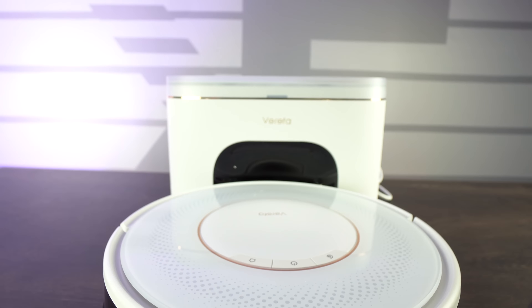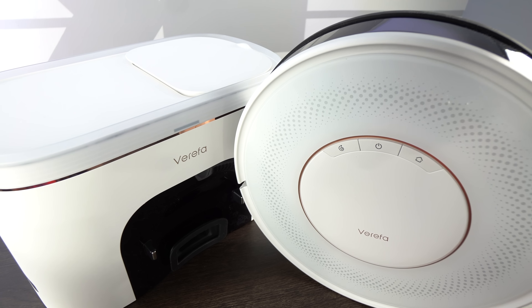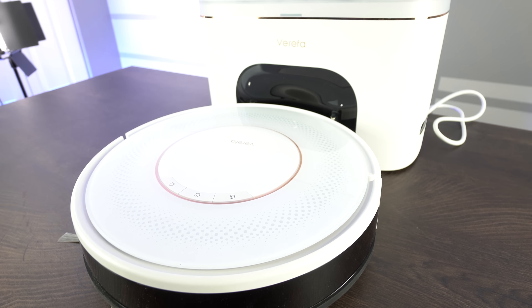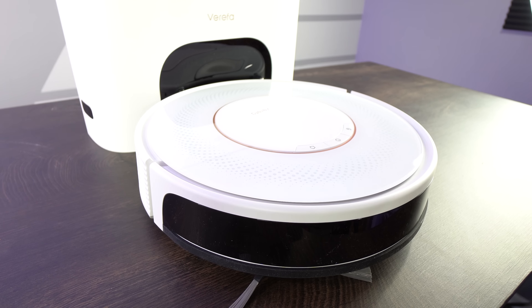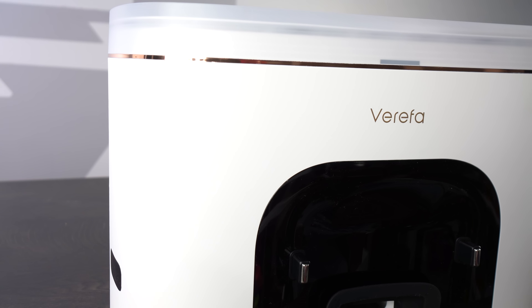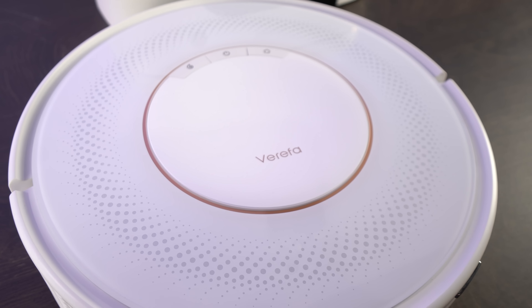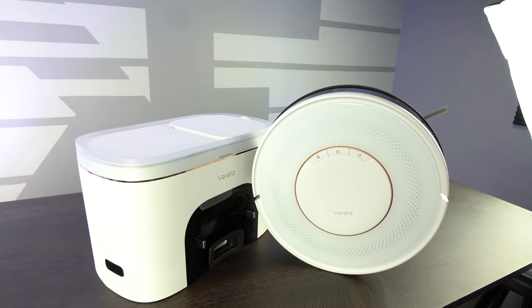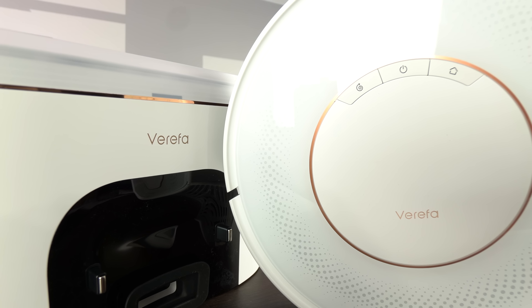The Virifa features an automatic dust collection system. It also includes a second generation smart navigation system called the GyroSense and Optical Path Sensor Navigation. It features 2700 PA strong suction power and is great for carpet cleaning with its own auto boost function. It has its own integrated app called the Virifa Life app and features low noise at 58 decibels in quiet mode. It has up to 120 minutes of battery life, versatile controls, app control, and the capability to hook up with Google and Alexa.